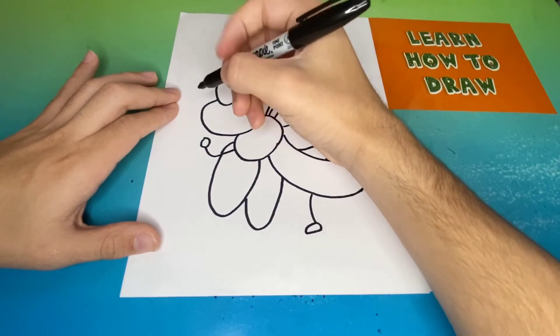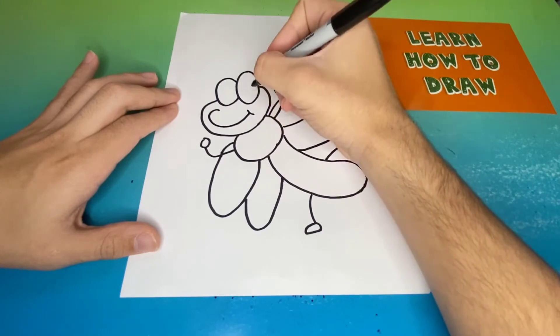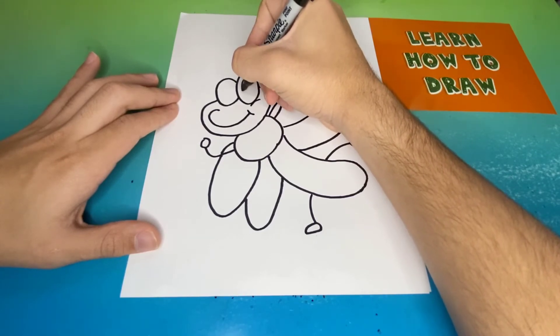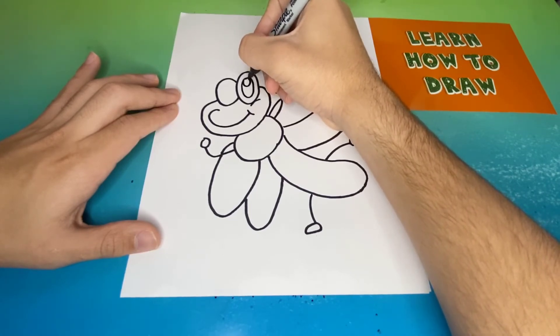One of the last steps will be to add detail to our dragonfly's face. Now one of our special artists is going to give you a greeting. Ashlyn, take it away. Thanks for watching Learn How to Draw Hub — this is how to draw a dragonfly. After you finish, color in your dragonfly with us.